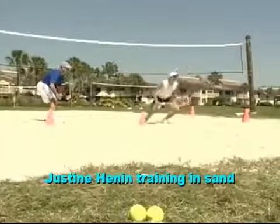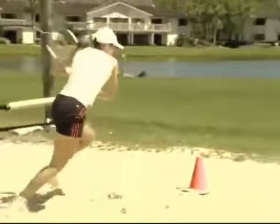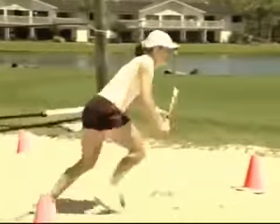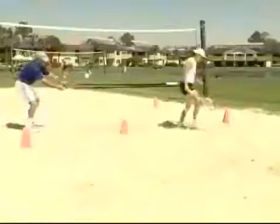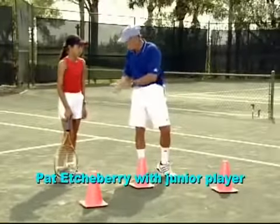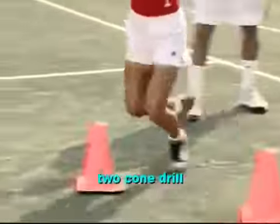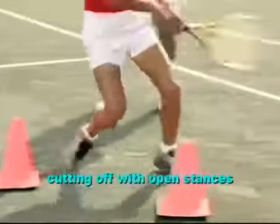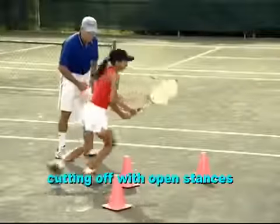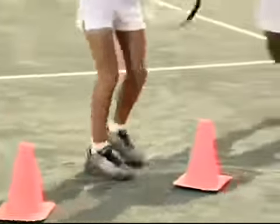Un. Ya. Dos. Tres. Tres más. You can see that the foot is in front of you — is it pushing forward when you hit it? So it's done. Listo, listo. Now, rest.